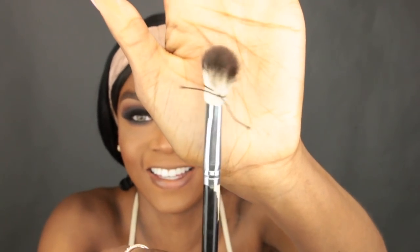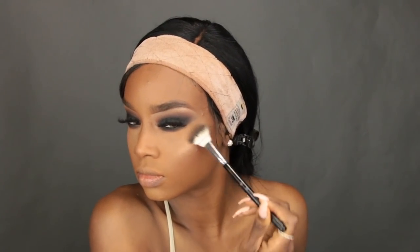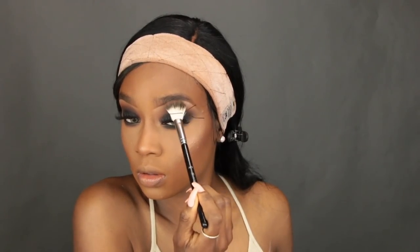Now we're moving on to highlighting — my favorite part! I'm using my ABH Sun Dip Glow Kit. I actually made my own fan brush by putting a bobby pin around a brush to make it smaller since I don't own a fan brush. I'm placing the highlight along my cheekbones — the highest points of the face — right above my contour. I also put it on my chin, upper lip, and I love putting highlight on the brow bone, it just brings everything together.